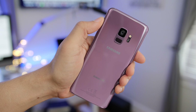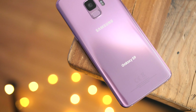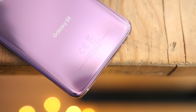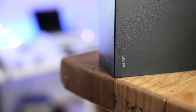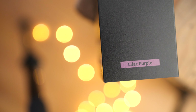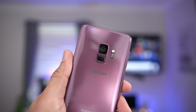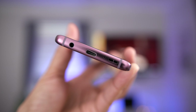We've teamed up with Moshi to give away a beautiful Lilac Galaxy S9. This is Jeff Benjamin with 9to5Google. Yes, you heard right — we are giving away a Lilac Purple Galaxy S9. We've teamed up with Moshi, so stick around to the end of this video. We're going to show you how you can win this Lilac Purple Galaxy S9.